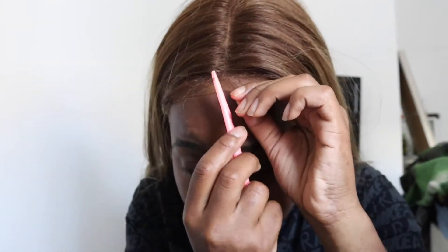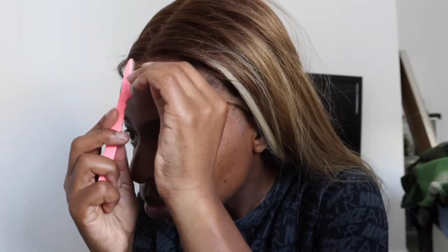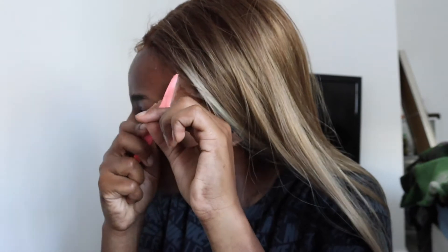So I'm taking the razor and I'm gonna cut the lace in a jagged line, as opposed to cutting it straight, because if you cut it straight it's just gonna look fake. You gotta cut it in a jagged line so that it'll look realistic.